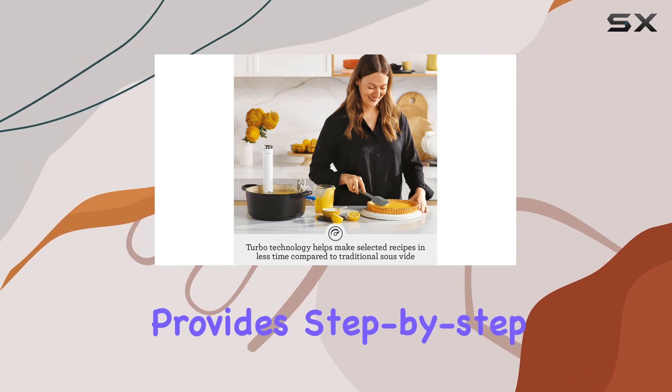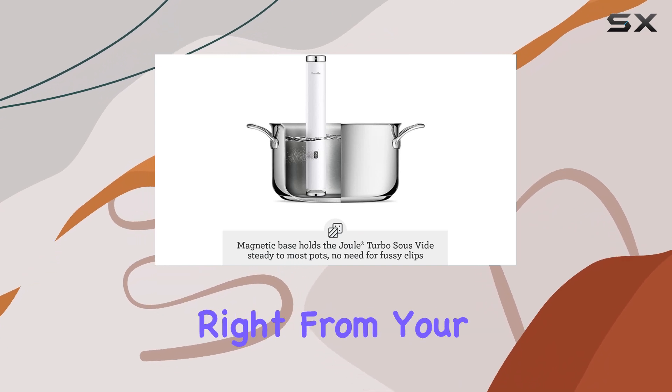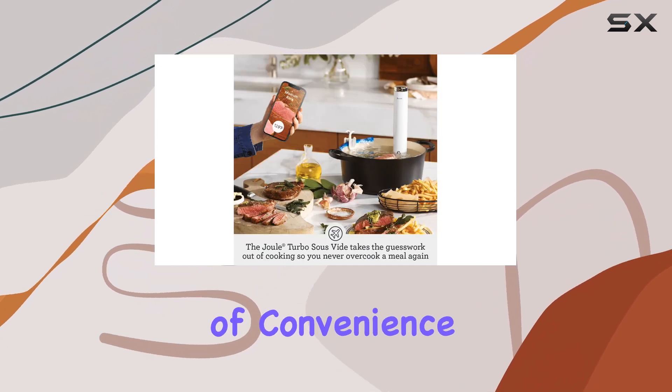The app not only provides step-by-step guidance, but also lets you adjust temperature settings and cooking times right from your phone, which adds a layer of convenience that's hard to beat.